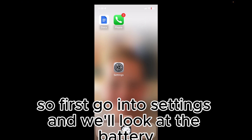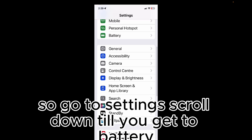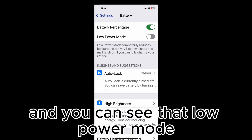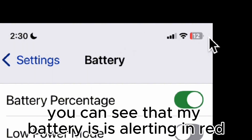First, go into Settings and we'll look at the battery. Scroll down till you get to Battery — it depends on your iOS version. Click on Battery and you can see that low power mode is currently turned off. If you look at the top of the screen you can see that my battery is alerting in red.